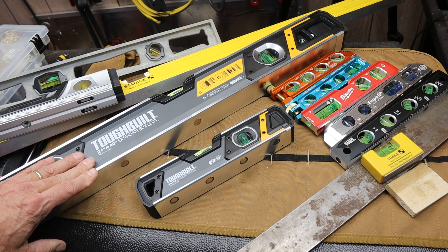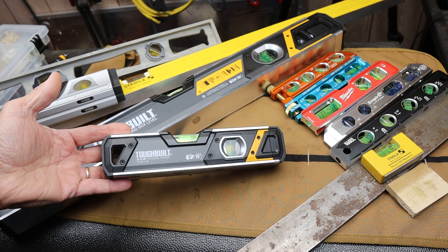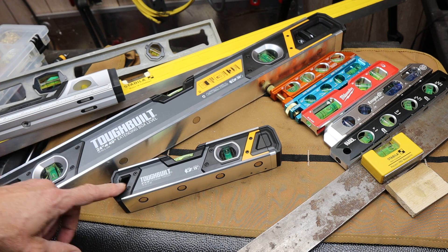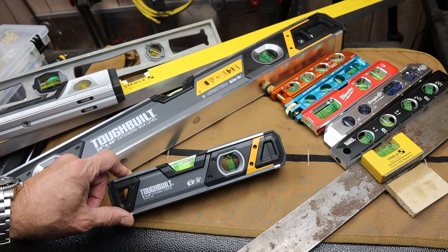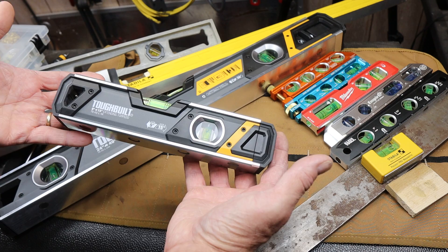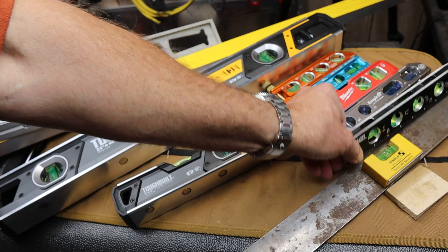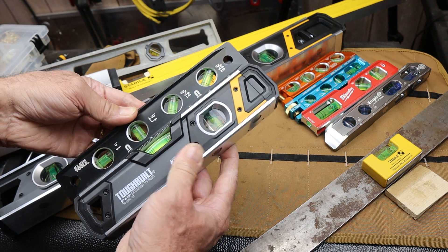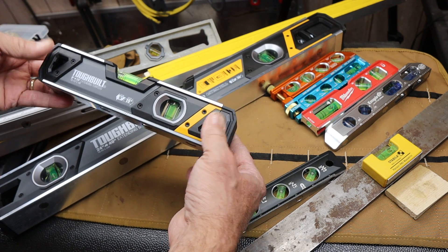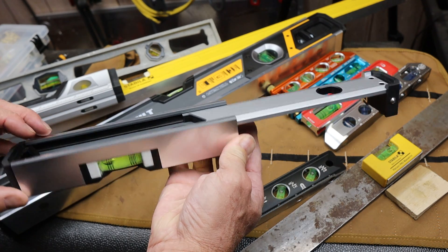A lot of times on my channel, I really like to bring out something that's more innovative than just an also-ran, and ToughBuilt has delivered in a unique space that I had to take a step back and decide: is that a good thing? The more I use it, the more I realize it is. I've got a small level — nine inches end-to-end — which, if you compare that to a Klein, kind of a larger torpedo, this is actually larger. But watch this: it slides out, making it over 15 inches in actual length.